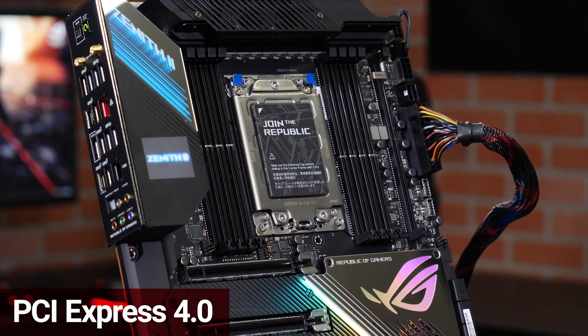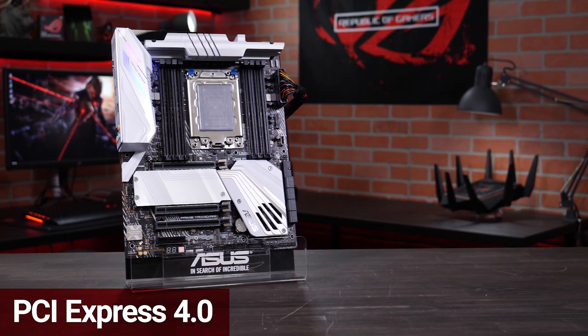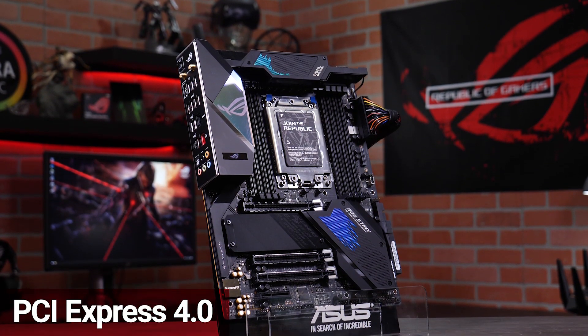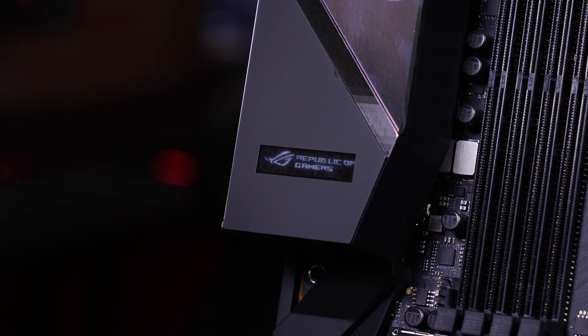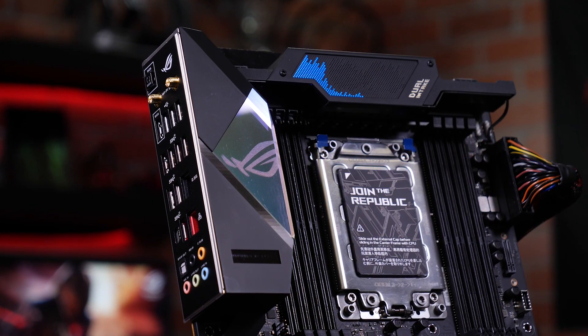For the first time ever, you get PCIe Express 4.0 in your high-end desktop. All the PCIe and M.2 slots are wired with PCIe 4.0 connectivity for better performance than before. The board's topography gives you 64 lanes available for use, so you can have faster SSDs, more efficient graphics cards, and you can connect up to 33 devices all at once.